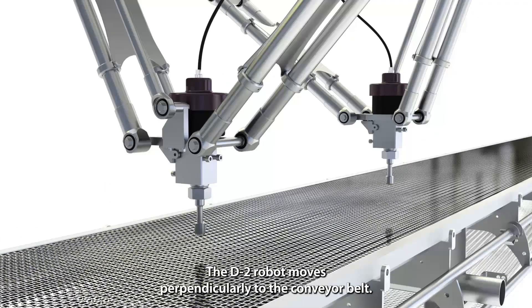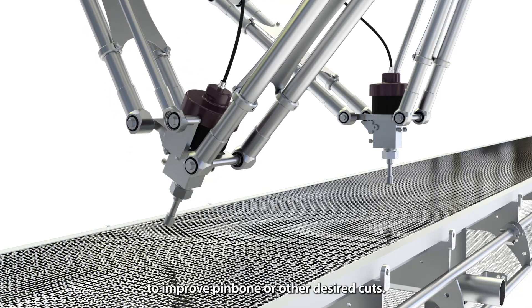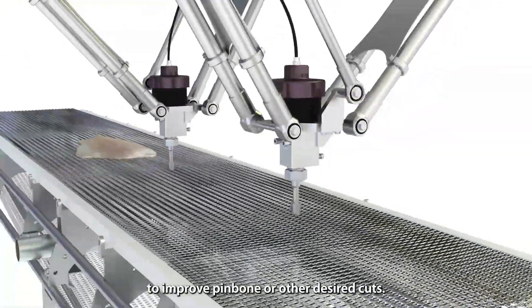The D2 robot moves perpendicularly to the conveyor belt. It is tiltable on both sides for an angled cut to improve pin bone or other desired cuts.